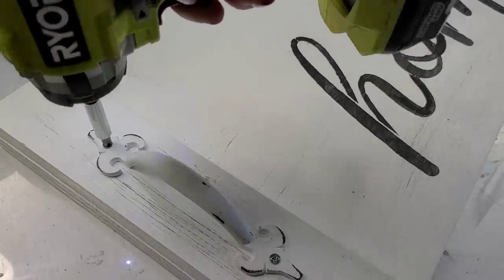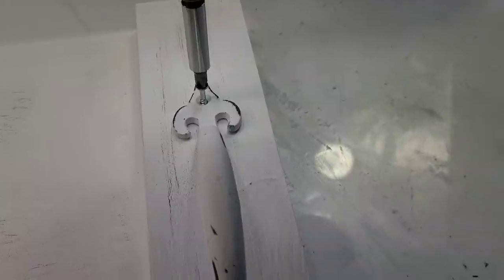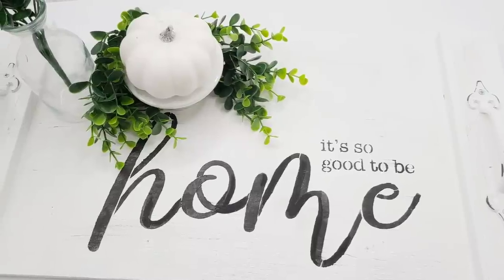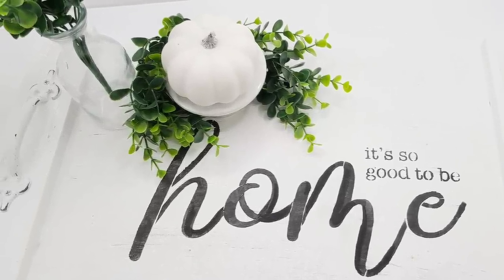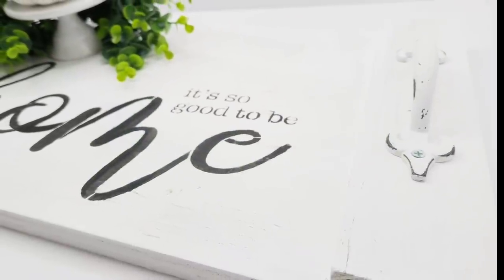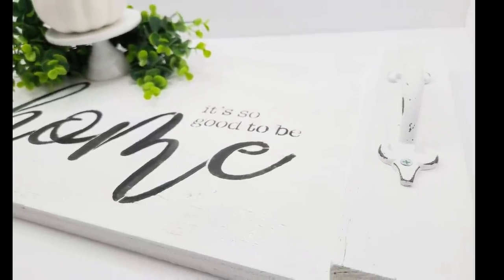I added these handles that are absolutely stunning — they're from Hobby Lobby, $3.99 but I got them at 40% off, so a really good deal. I love their handles and knobs; they have a beautiful farmhouse style look. Look how beautiful this serving tray turned out — I think it's one of my favorites today. I love the size of it and I love how fresh and farmhouse it looks.